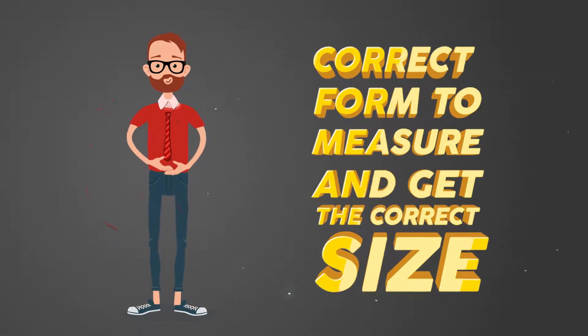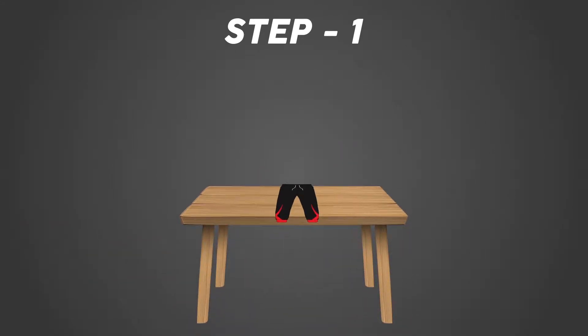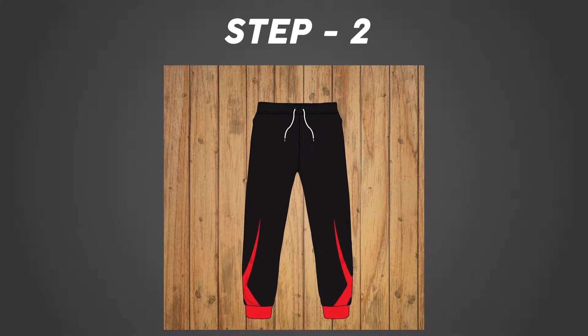How to measure your pants — correct form to get the correct size. Step one: lay down on a flat surface a pant that fits you well. Take a measurement tape and start measuring the waist. Check that the waist is well extended, then multiply by two to get the correct size. Then measure the inseam from the crotch.